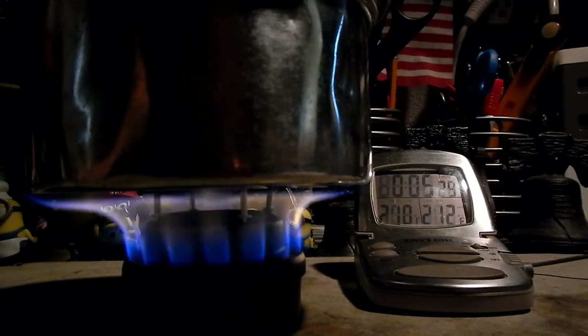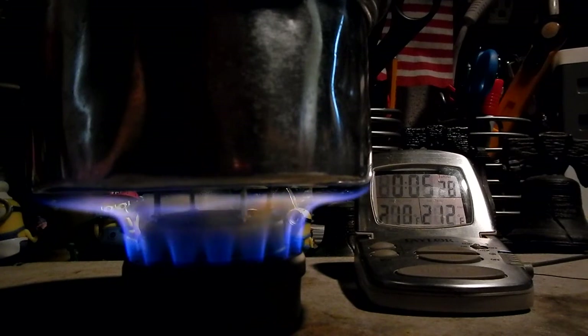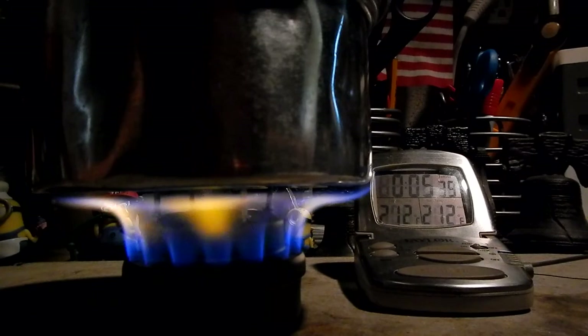There we have 210, 211, 212 degrees — in 5 minutes and 33 seconds.